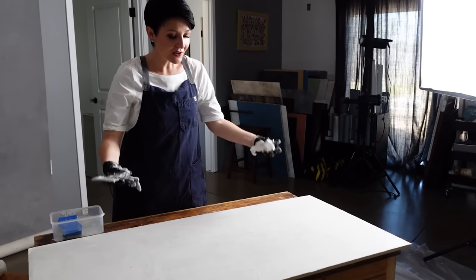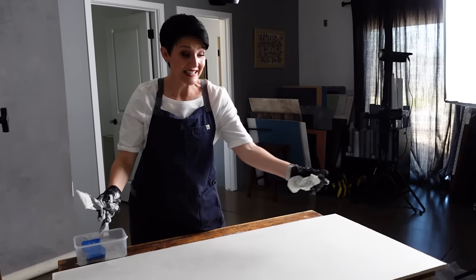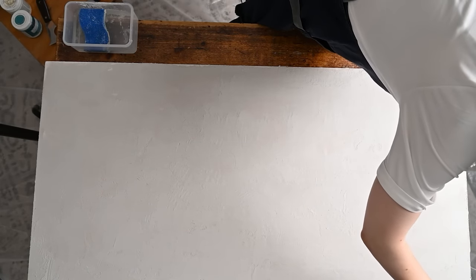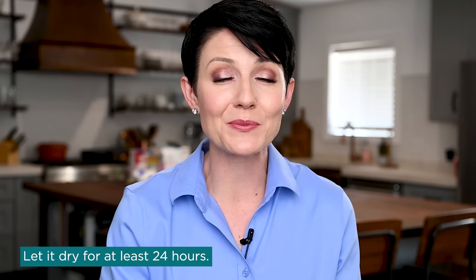Once I have the whole board covered and I've achieved a look that's pleasing to my eye and aligned with the inspiration I'm working from, we want to let it dry — I let it dry for at least 24 hours. You really want to make sure it fully dries before adding the paint, because if you start to put paint on top of wet spackle, you're going to lose all of that texture that you worked so hard to create.